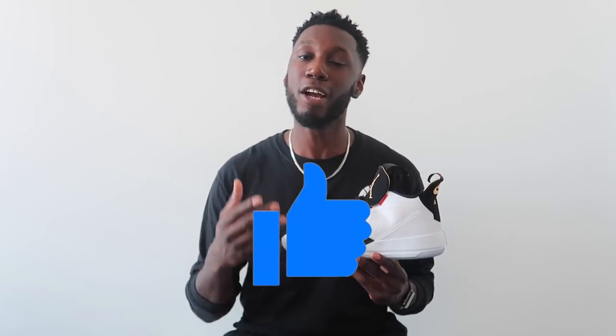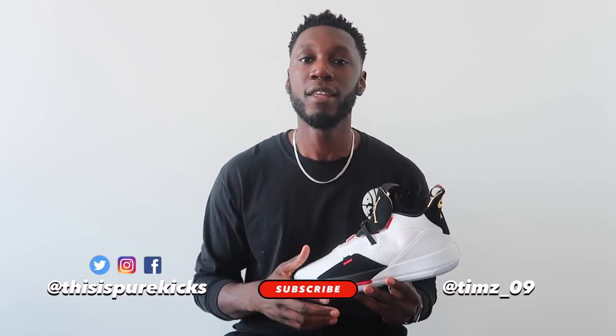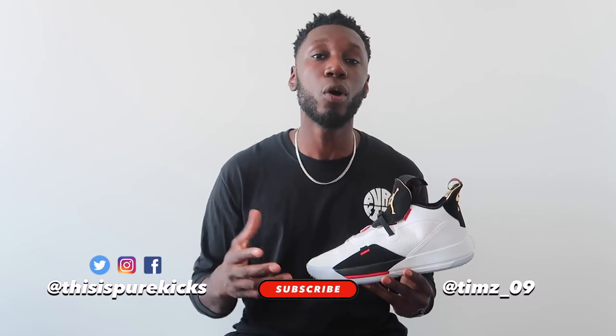So there you have it — that's my thoughts on the Air Jordan 33. If you enjoyed this video, make sure you hit that thumbs up button and comment down below your thoughts on the shoe. Hit that subscribe button and ring the bell to get notified every time we drop a new video. Also head over to our Adidas Pro Bounce 2018 performance review where we're holding a giveaway — subscribe and comment your size to be in with a chance to win. Hit us up on our socials, this is Pure Kicks across the board. I'm Timmy from Pure Kicks, let's get it.